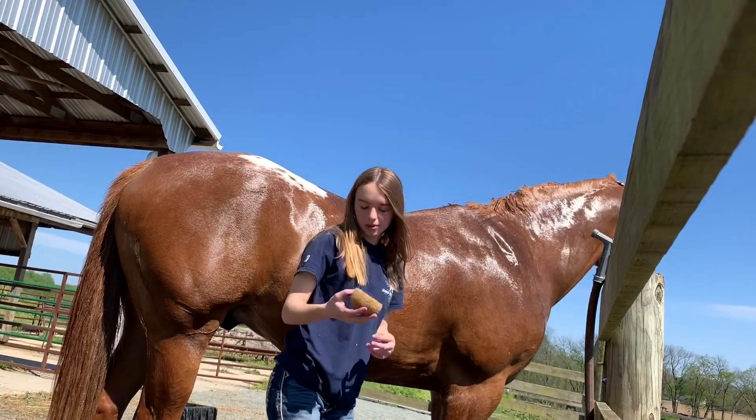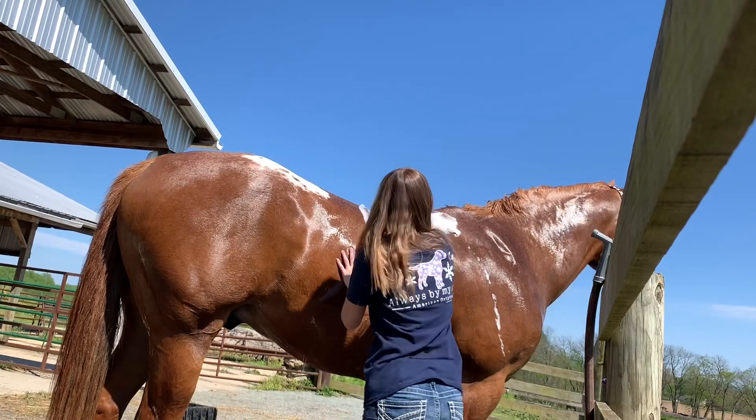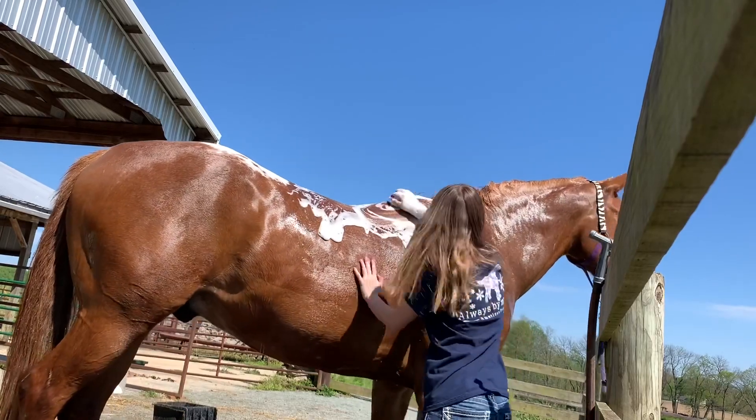So now I have my sponge and I just put my sponge in the bucket, going in circular motions on Gator's back.